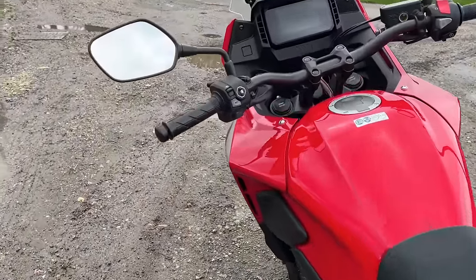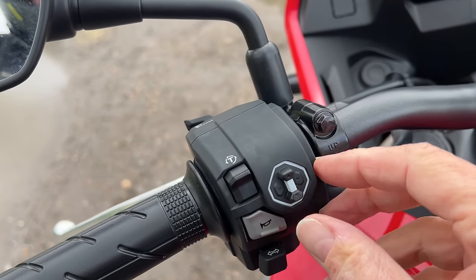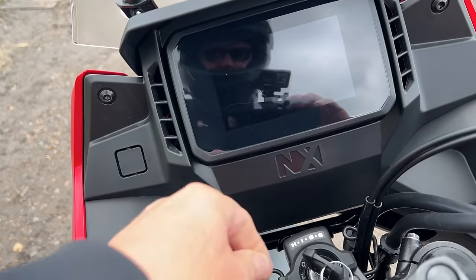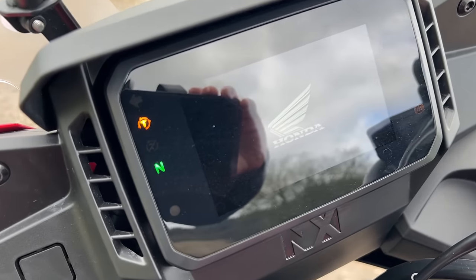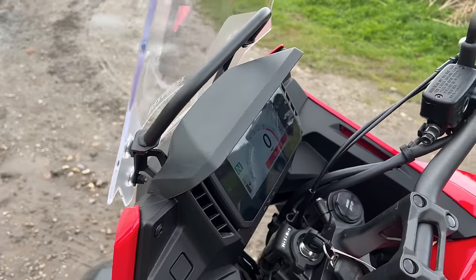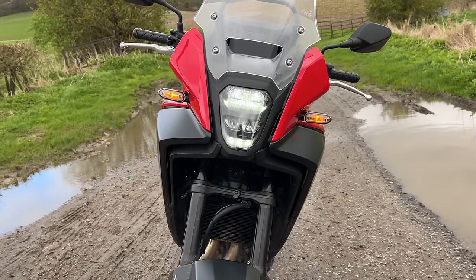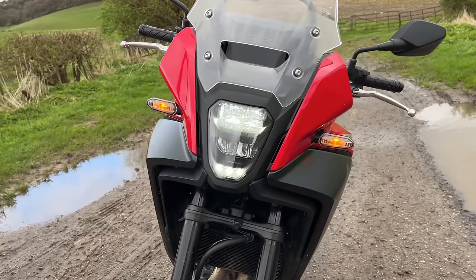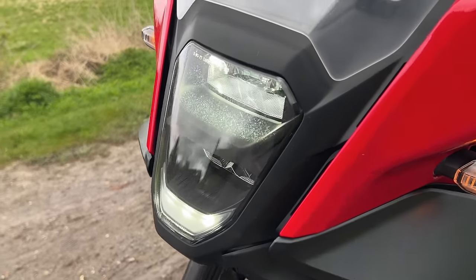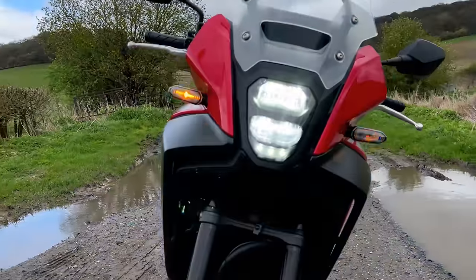Let me just show you the switchgear up close - dead simple on here. You've got this little blade type thing to select what you want on the TFT. I'll just bring that TFT to life. TFT looking good. I was starting it up because I wanted to show you the lights. It's got those indicator come running lights on it, as I think all Hondas do these days - so they're on all the time. The front LED headlight is like that when it's on dip, and on full beam it brings the full stack on, which looks to be lovely and bright.